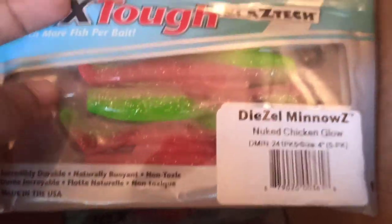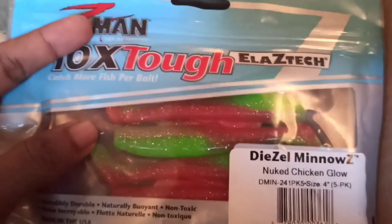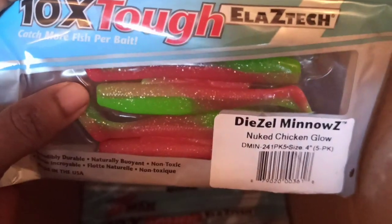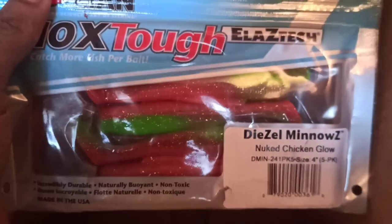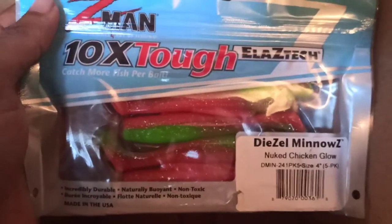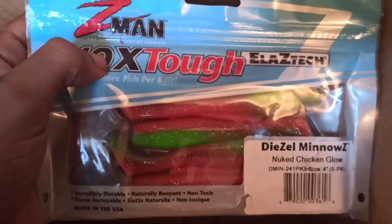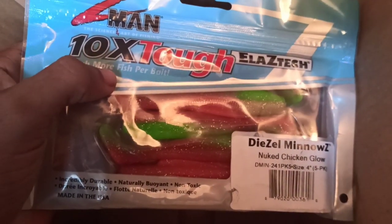This is another color that Roy recommended — the Nuke Chicken Glow. I always wanted this color, so let's see, I'll try this one as well. There are two of these. You can get these on Cabral Outdoors, and for all those Goan anglers you can get these at Venus fishing tackle — I'll leave the link in the description.